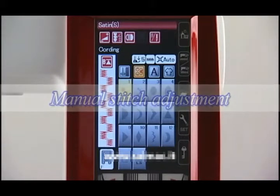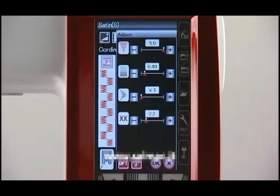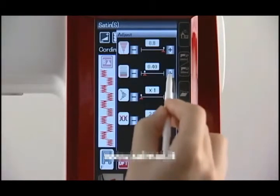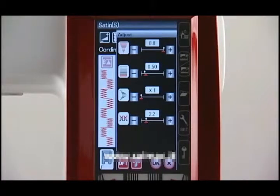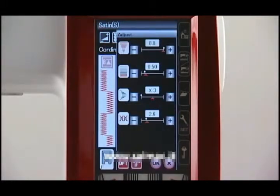Manual Stitch Adjustment. This machine is programmed to optimal stitch length and width as well as thread tension for the selected pattern. However, you can adjust them to suit your specific sewing needs. Press the Adjusting key. You can adjust the Zigzag Width, Stitch Length, Elongation Ratio, and Thread Tension by pressing the Plus or Minus keys. After adjusting the settings, press the OK key to register your settings and return to the previous screen. Press the Default key and the OK key to return the settings to the default values.